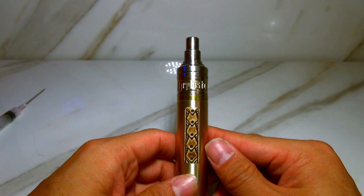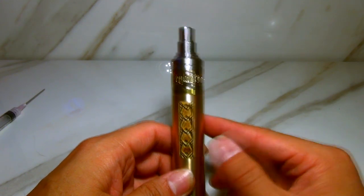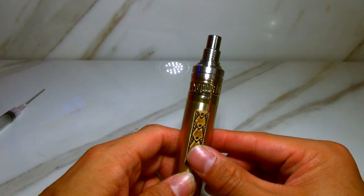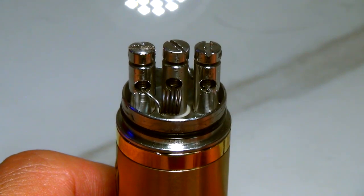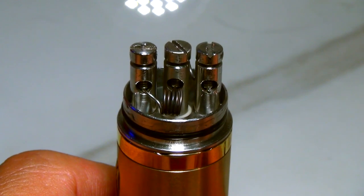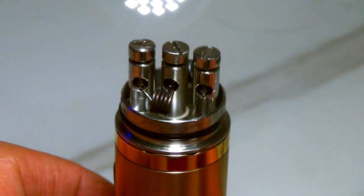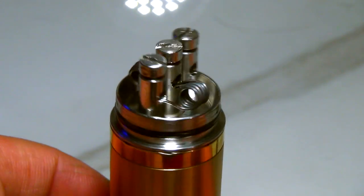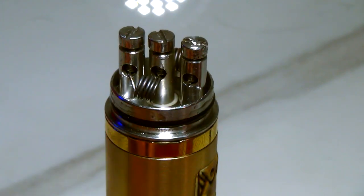Tonight we are going to be wicking on the GP Customs Tahiti Evo and a Mephisto. The build I have in the Mephisto is a five-wrap of G Plat 22 Elite around a 9/64th, so it's fairly large. As you can see, it's going to take a bit of cotton to fill this guy up. So here we go.